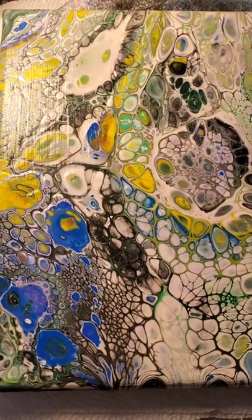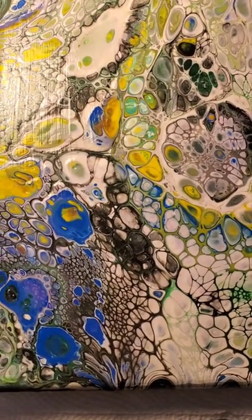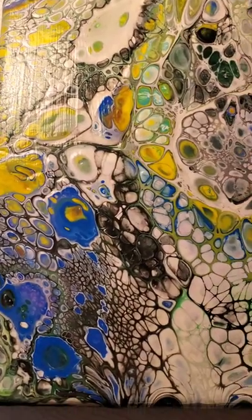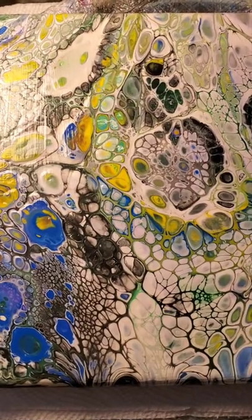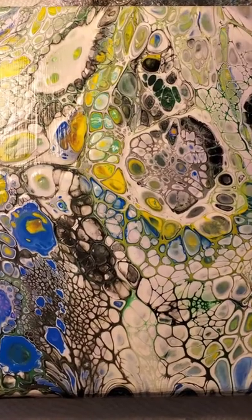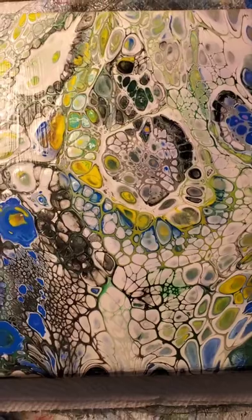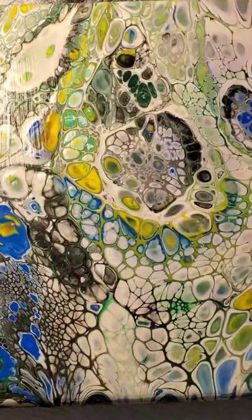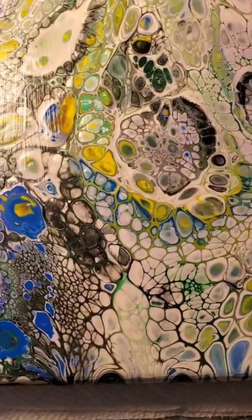If you're looking to try to get peacock cells — which are cells that are lined with another color that you used — there actually is a formula to the layering of paint to get the best result. Nobody really talks about it, but I thought, well, I'm gonna throw it out there. The reason we pick colors and layer them for paint pours, we do it in a certain way.